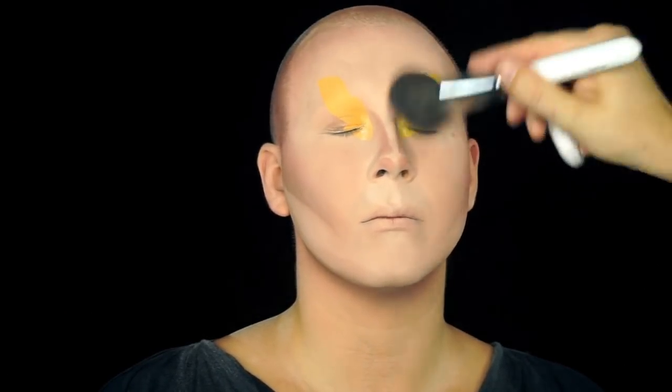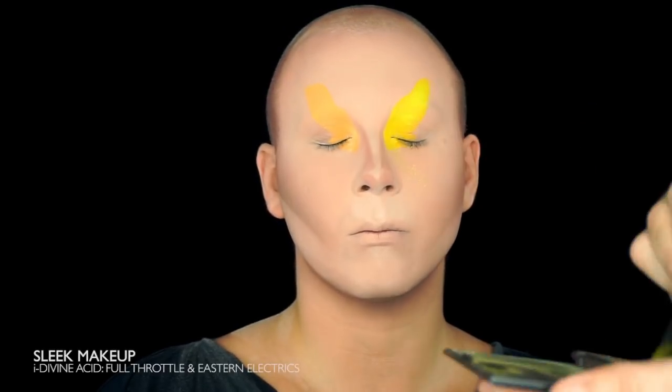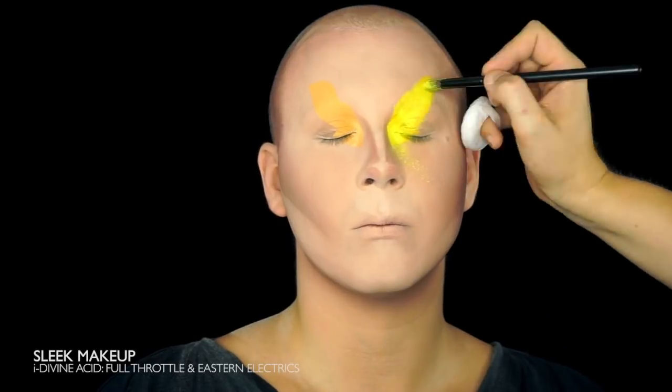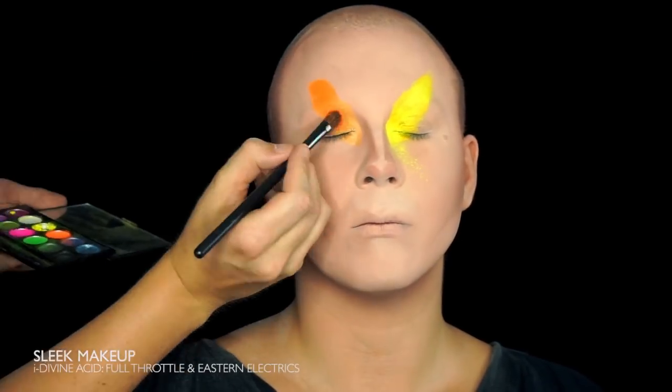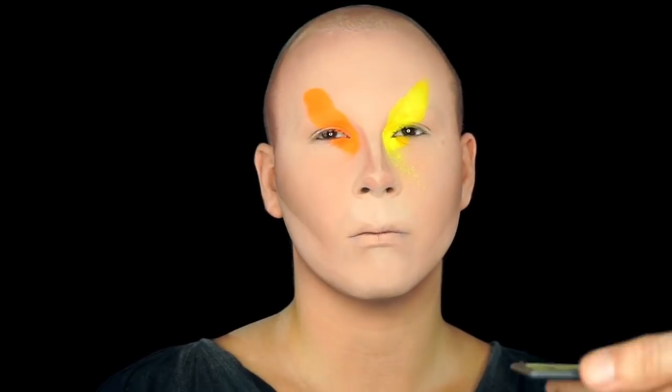Brush it off and go in with the colors. I'm using the color palette Acid from Sleek Makeup. Make sure to pound in the colors really good — we want this color to be really intense. And clean up the lines after you're done.